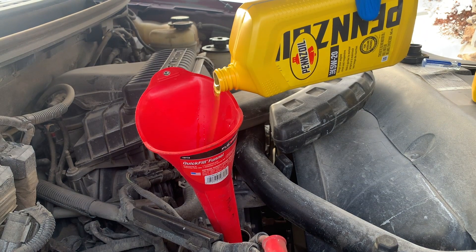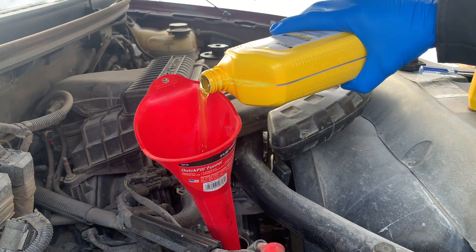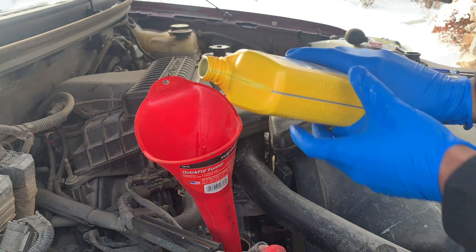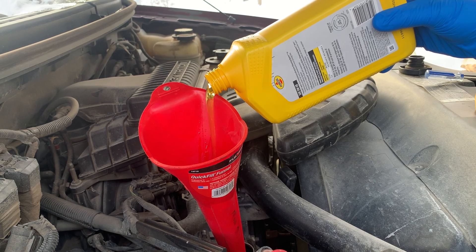There you have it. Hiccuping or gulping is caused by air being sucked into the bottle and temporarily halting the flow through the nozzle. A slow pour, or holding the container at a different angle, will help to equalize the pressure in the container.